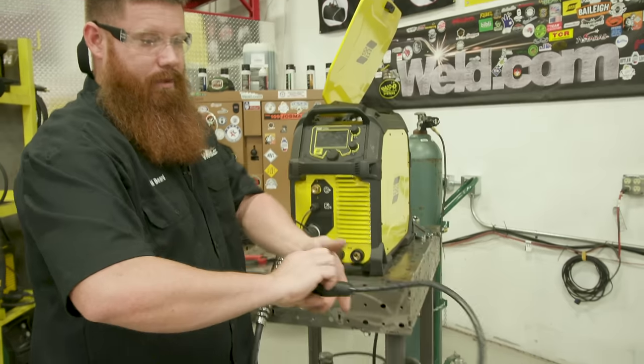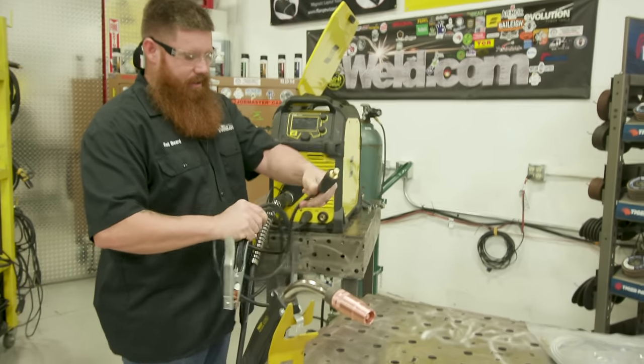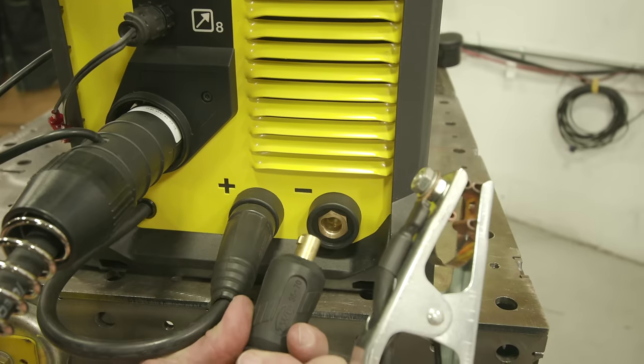The workpiece clamp — a lot of people call it a ground clamp, but we're not actually grounding to anything. This is the piece you fix to the part you're working on, and it connects to the negative terminal.